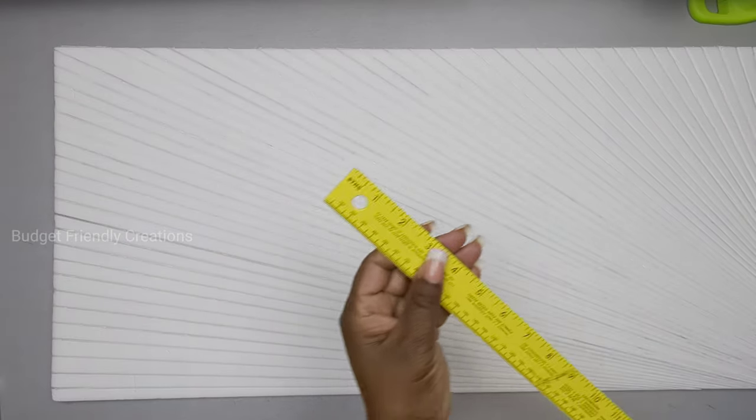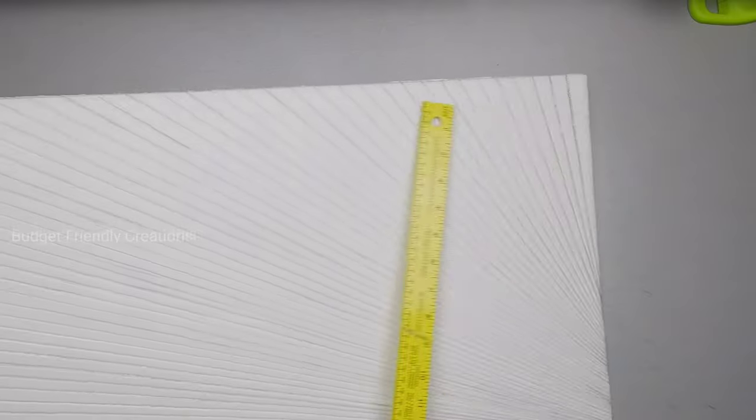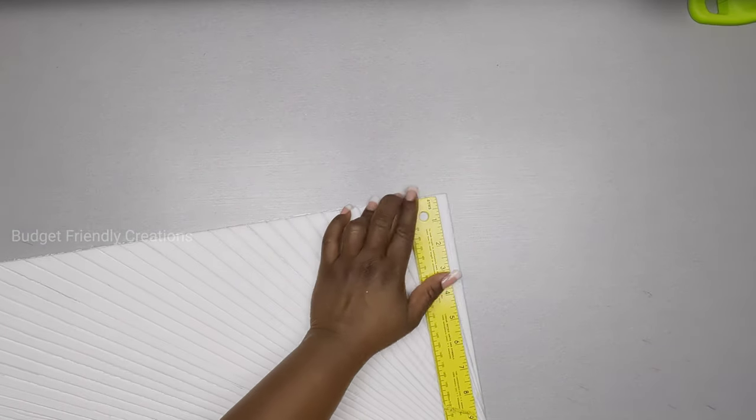Now I'm just gonna cut three inches off so I can complete my design. I'm using my pencil to mark three inches from each end — that's the far end from where we started — then I'll join the lines and use my X-Acto knife to cut off that piece.